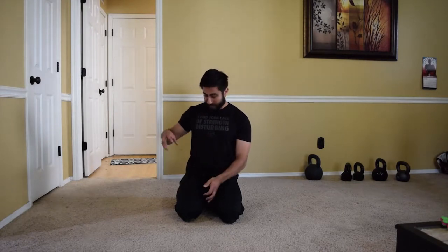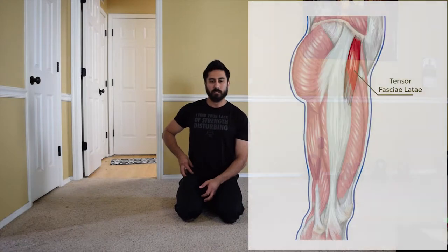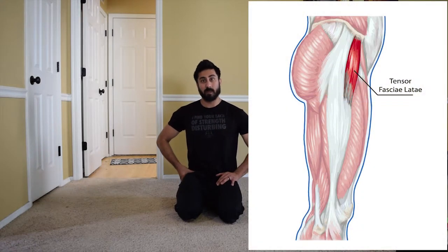Hey everybody, Steven here. For today's video I'm going to show you three different stretches to help stretch out the TFL, which is on the front part of the hip. Getting this moving is important because a lot of times people have what we call glute amnesia or glute weakness — they're not using their glutes when they walk from sitting too much. The TFL, the front part of the hip, ends up trying to do all the work.